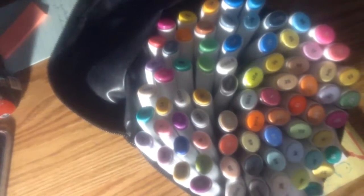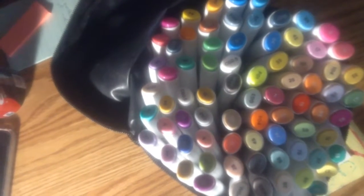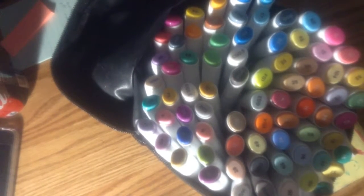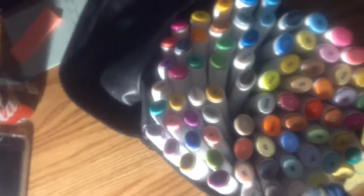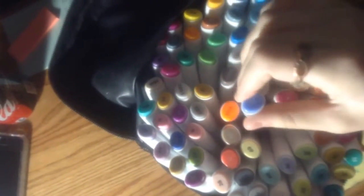In today's video we'll be doing the 3 marker challenge. Here I am opening up the Ohuhu 80 marker pack, and you might see that I come back with a rag which I tie around my eyes to blindfold myself. I will blindfold and select 3 markers which I will use to make a piece of art. I'm selecting the 3 markers with my eyes closed as well as blindfolded.